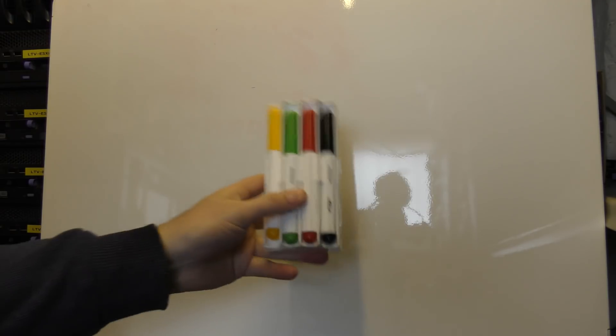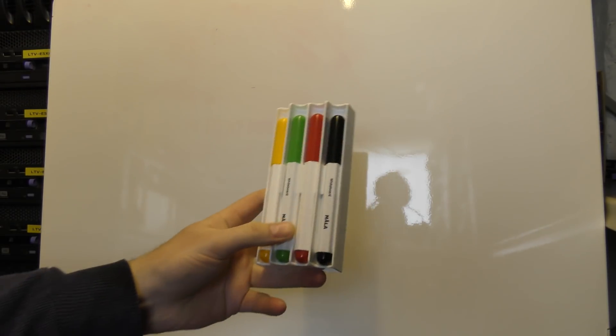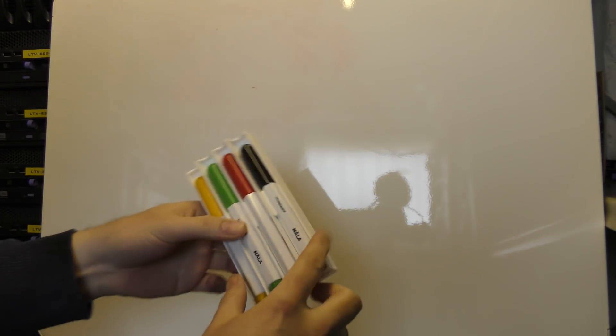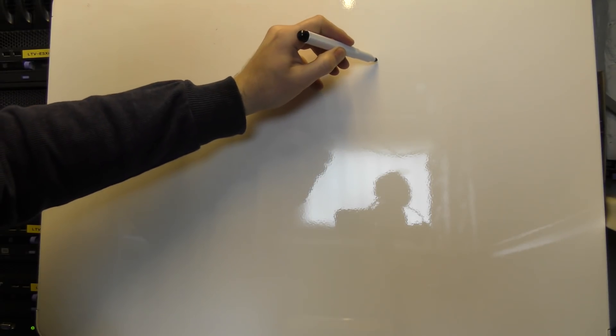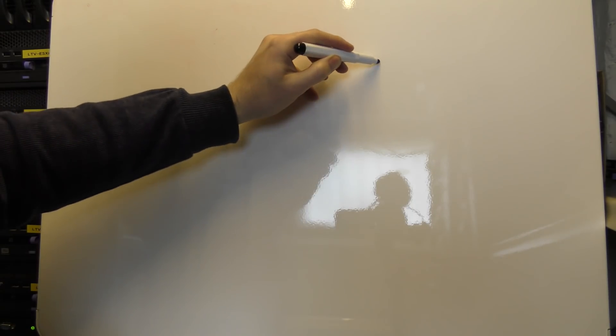Let's do a short explanation about what all of this is about. Just look at that — a new toy, a whiteboard! I even got some markers to draw on it. This is from IKEA — they have the Swedish name 'Mola.' I have this data center that we are in right now, so let's just draw that.